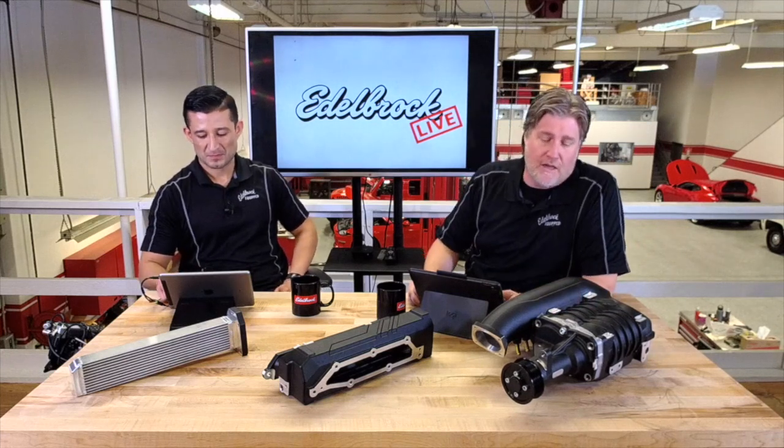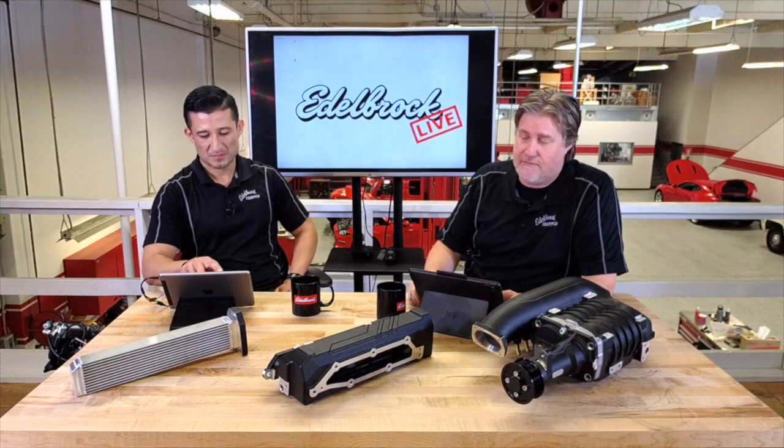We had the FRS BRZ for the last two, three years. So this is the latest and greatest for the Miata. This is the newer platform, so this would be 2014 and up.